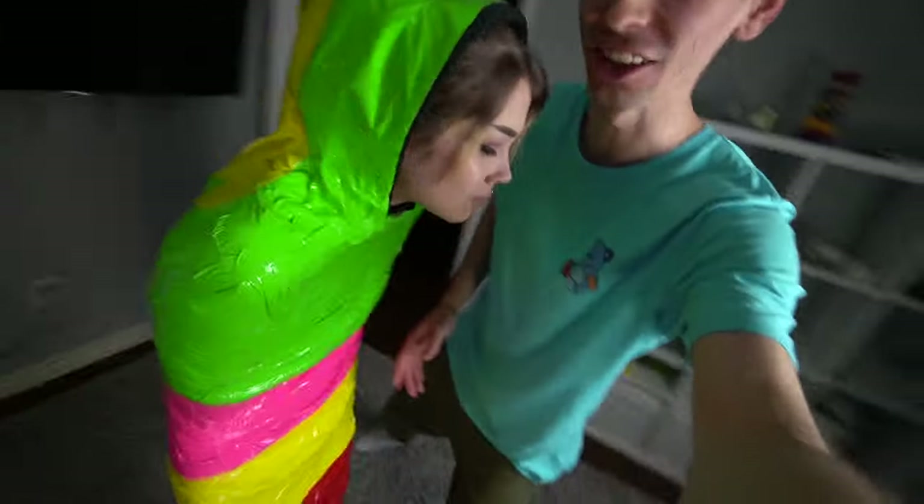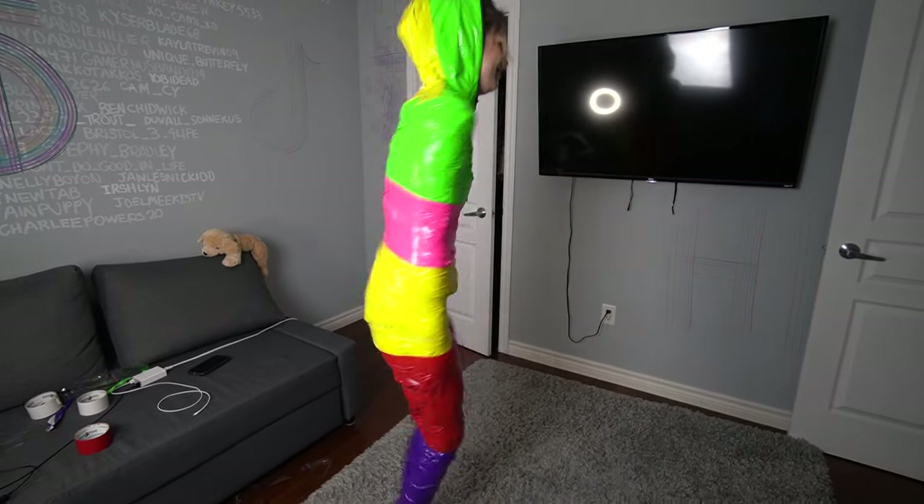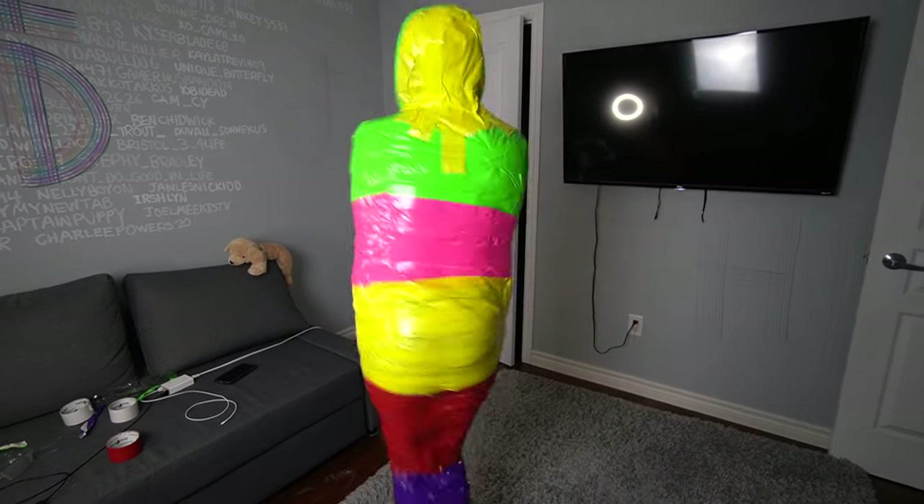Alright guys, we're done and she looks so cute! Look at that, oh my goodness. Babe, you want to do a 360 for us? Oh my god, that looks so good! Nice 360. Okay now do all of that in one jump.